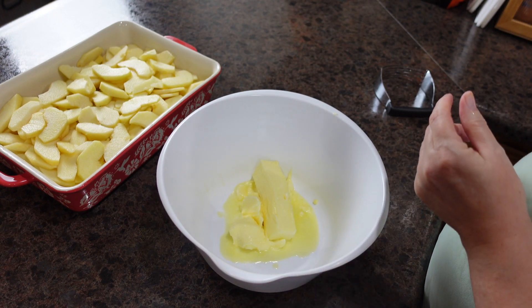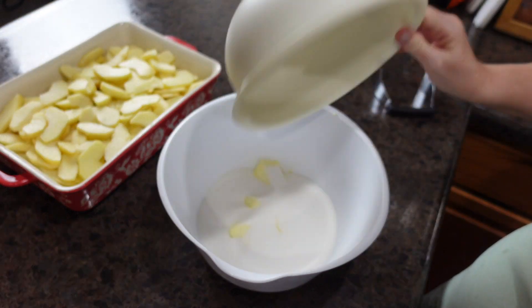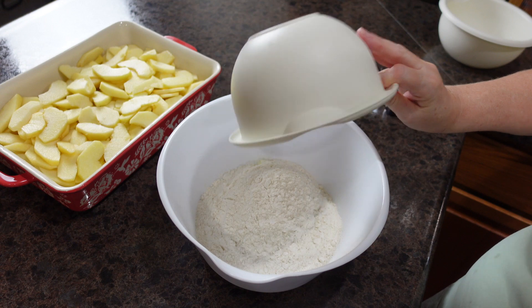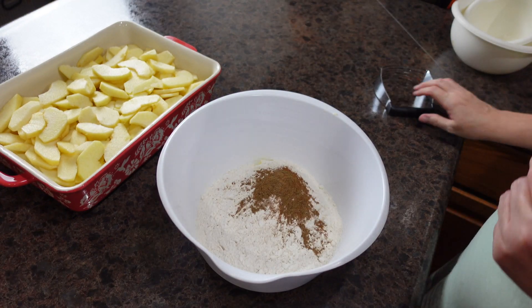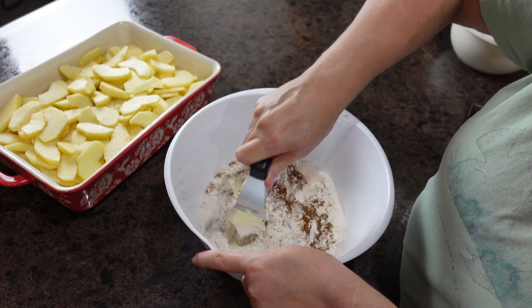To this butter I am going to add sugar, flour, salt, and cinnamon. Then I am going to use my pastry brush and get this all well combined.